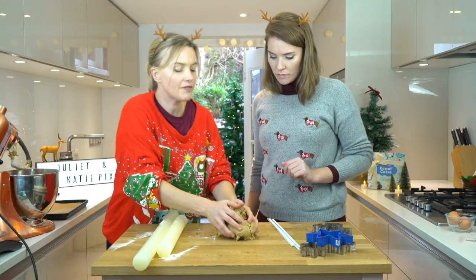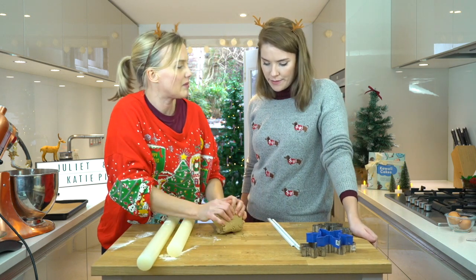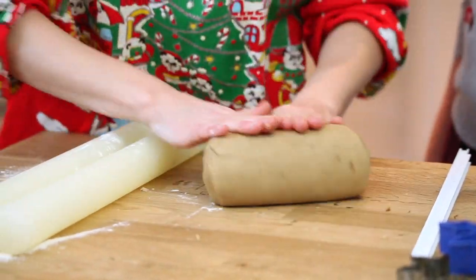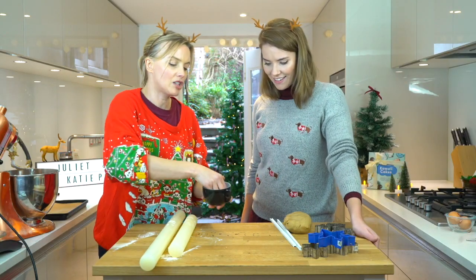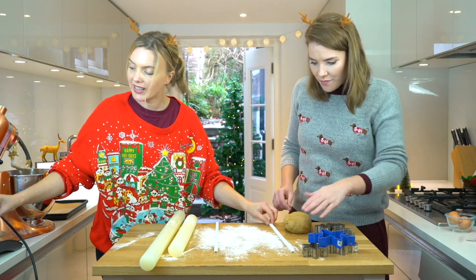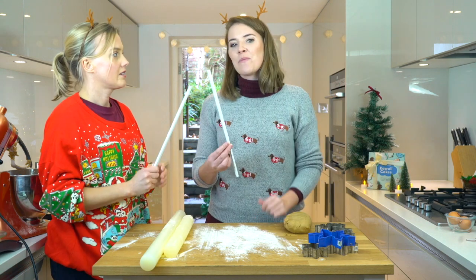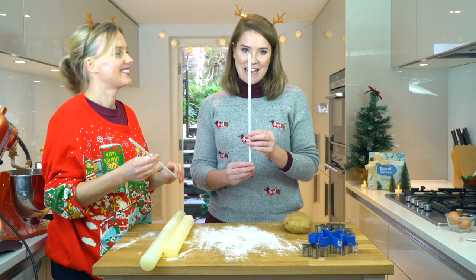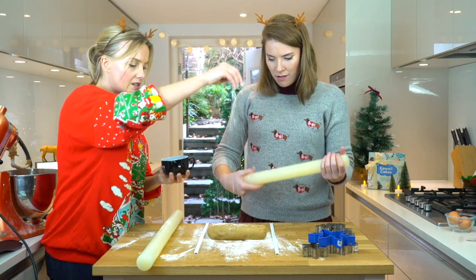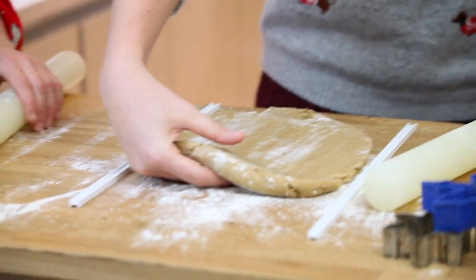So let's roll this out. First of all, I just kind of bring the dough together a little bit, because you don't want to overwork it — otherwise it can go a bit tough. So I bring it together first, make a bit of a sausage, then I do the dusting. Don't get too much flour into it. I do like to turn it to make sure we don't stick.